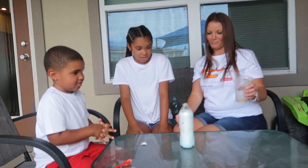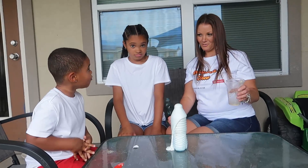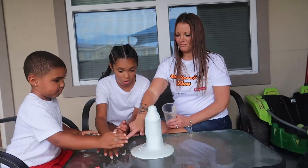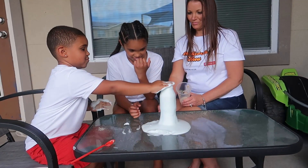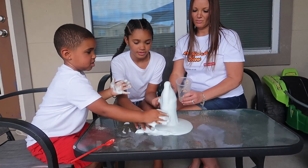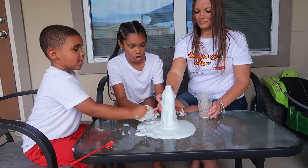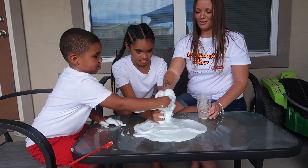Oh my gosh, it's so cool! Wow, look at the table! Okay, don't put it on your face or anything. Remember kids, it's not real toothpaste — never put this in your mouth. That was so fun and cool!